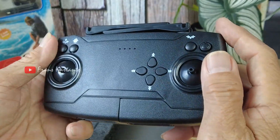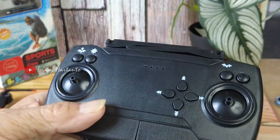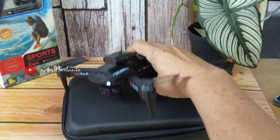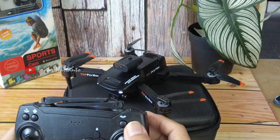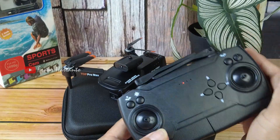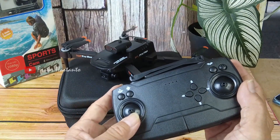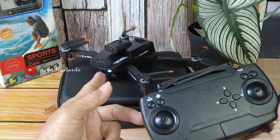Flip. Kalau dihidupkan, seperti ini ya teman-teman. Kemudian dihidupkan powernya. Kemudian ini untuk menyambung antara pesawat dan kontrolnya, maju mundur biar langsung berhenti.